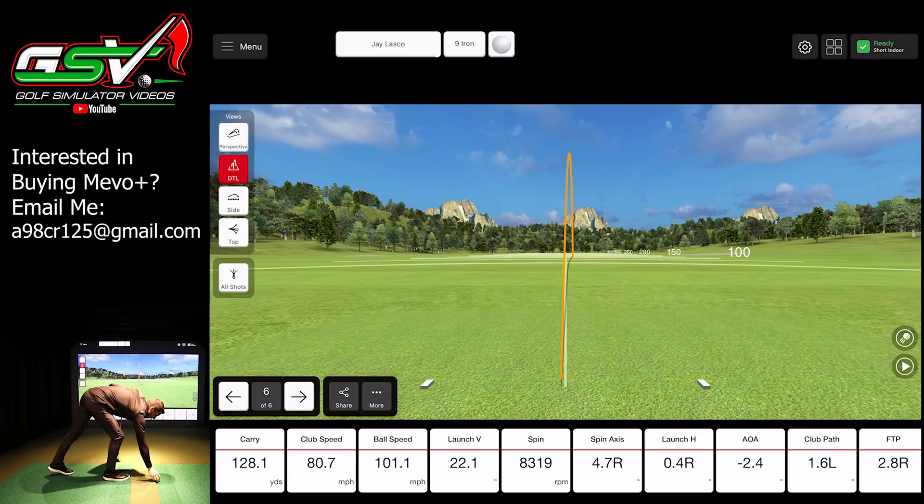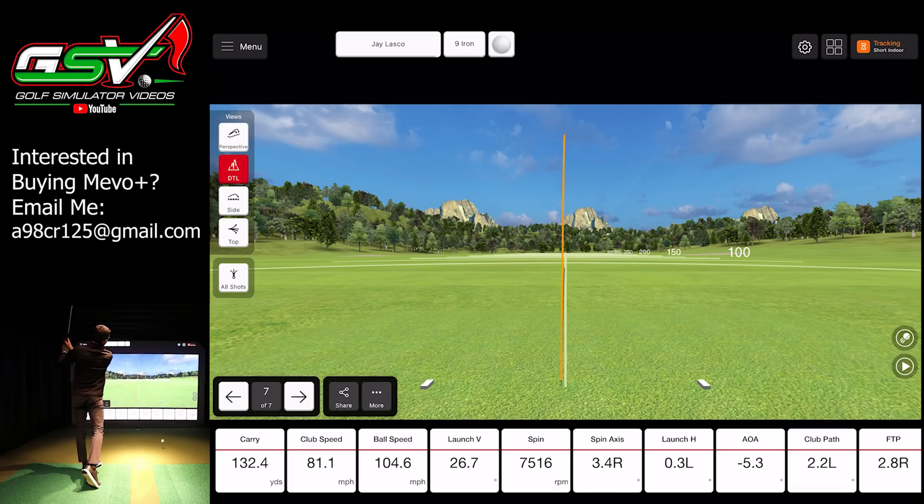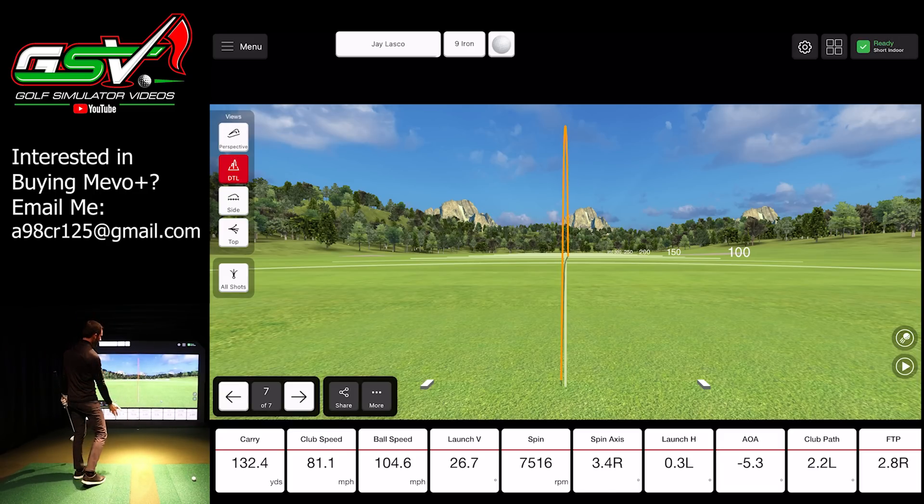Good examples though. I'm glad I was able to hit a few fat shots so you guys could see the distance difference. Let's go ahead and try to hit one more. Carry is 132 — that is what I'd like to see: 2.2 to the left, 2.8 to the right to my path, causing just a little bit of a fade on the ball. Carry of 132 — I would expect a fade like that anywhere from the low 130s to the mid 130s.